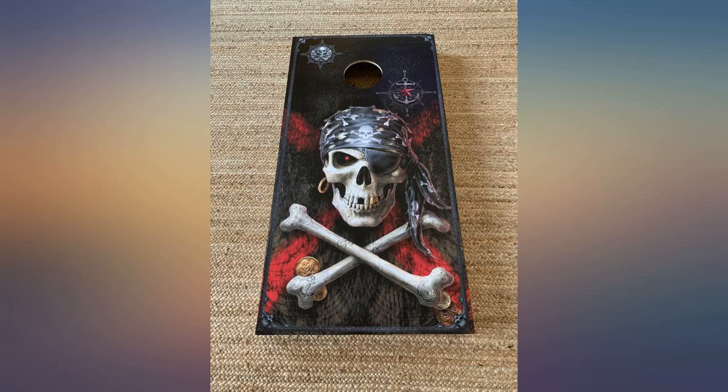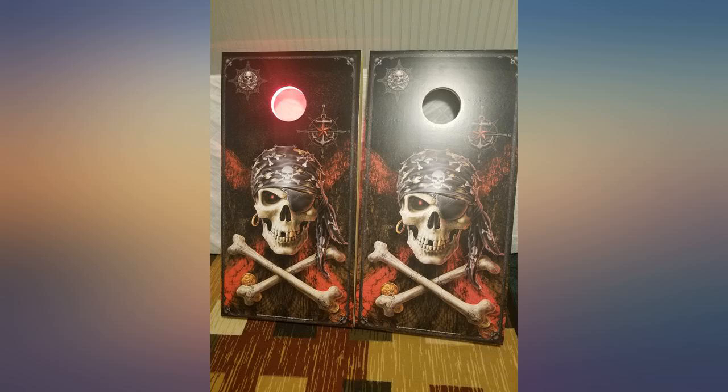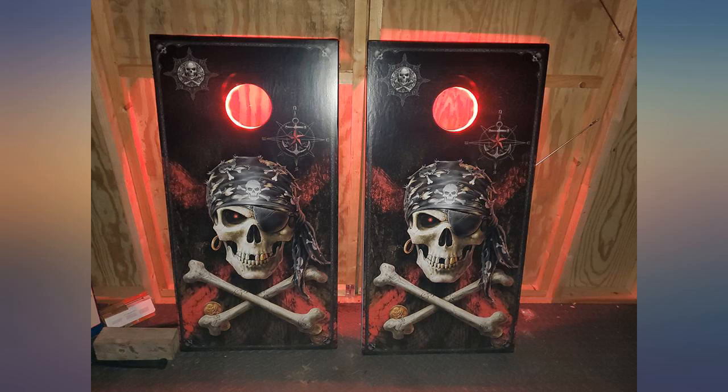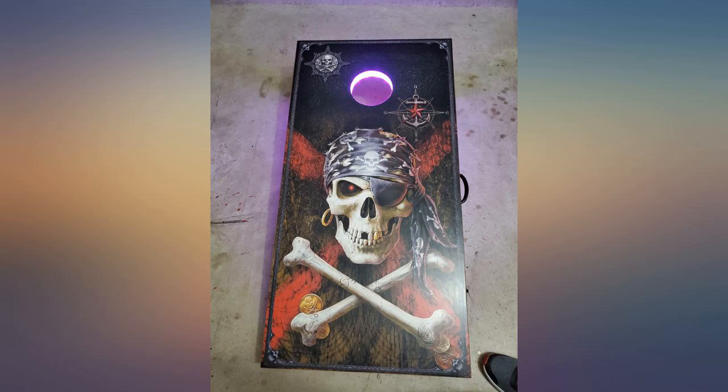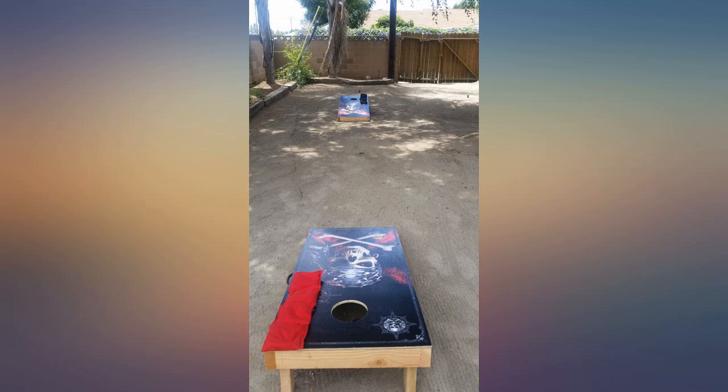I recommend watching the YouTube video — it has some really good tips for a flawless application. They completely changed our boring boards into something fantastic. My husband built the cornhole boards and I painted and wrapped them. They look amazing and I'm sure my son and his wife will love their Christmas present.